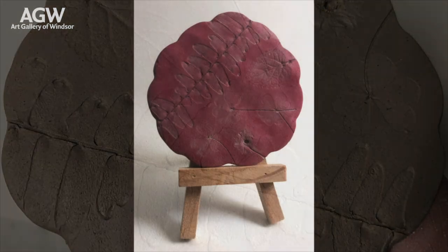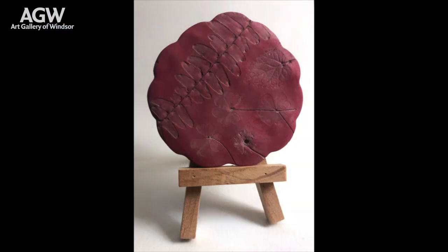Once dry, you could gift it to a friend or put it on display in your home — and optionally, you could take it one step further and paint it. Thank you to everyone who watched this video, and a special thank you to the Art Gallery of Windsor and Ann Safranios and family for sponsoring this program.